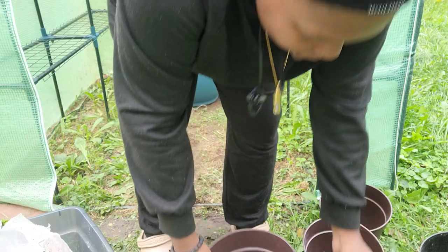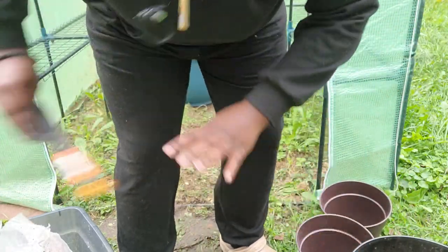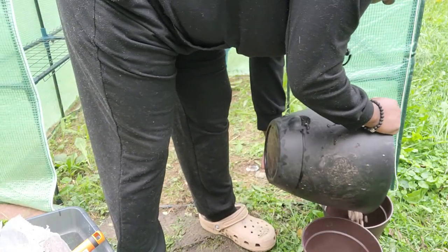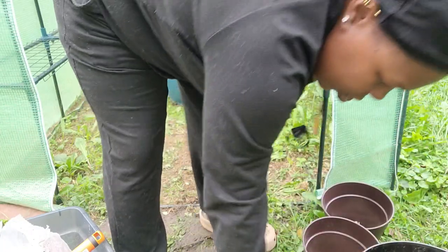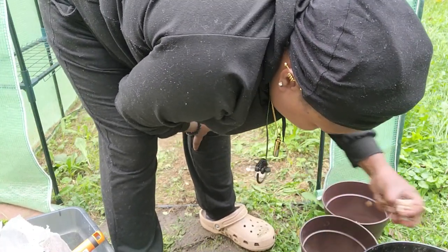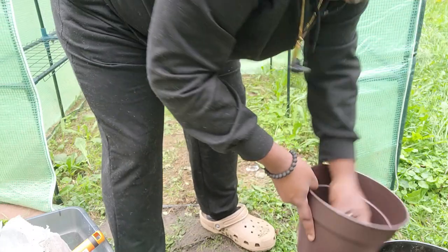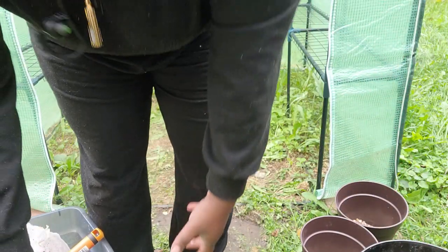So let's do it. Same step — I'm going to put the rocks in the bottom. We've already cleaned them all, they're right here. I'm just going to dump it in. Alright, next portion will be some soil.